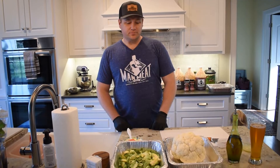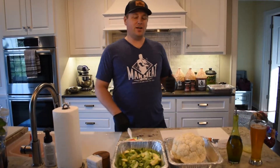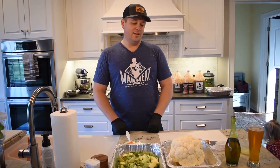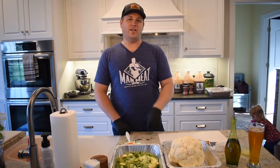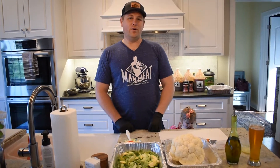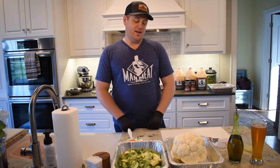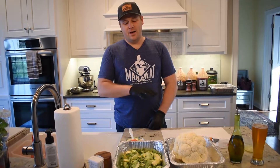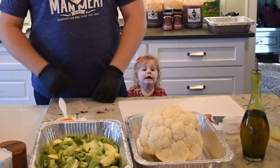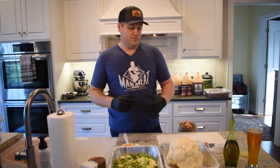Tonight we're gonna do a little chicken, a little turkey, some Brussels sprouts, and the 'Can You Smoke That?' item tonight is cauliflower. We're gonna smoke a cauliflower and turn it into a whipped cauliflower with some cream cheese — kind of like a mashed potato — and see if we can impart some smoke flavor. We'll be cooking everything on either a Gateway Drum Smoker or our GMG Davy Crockett.